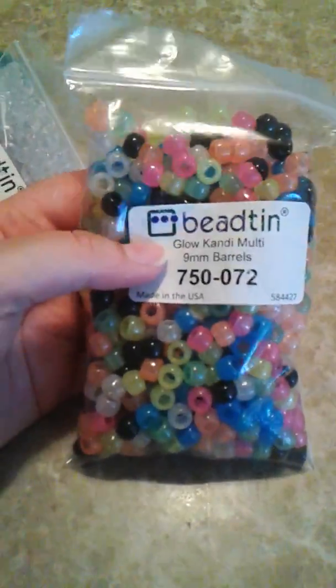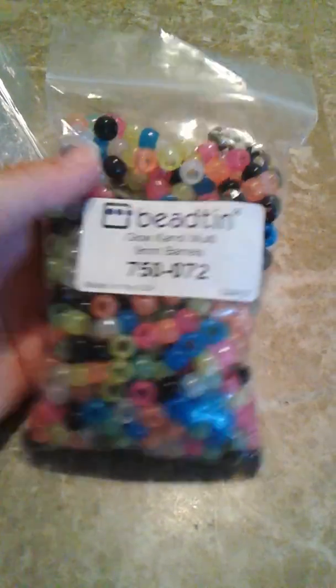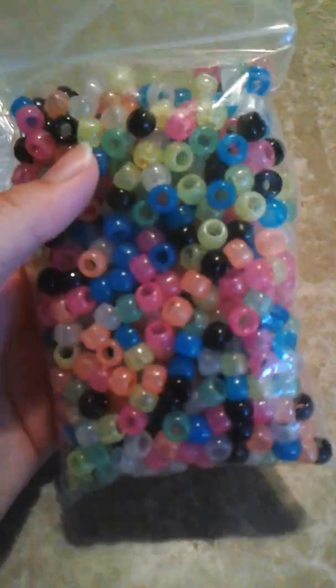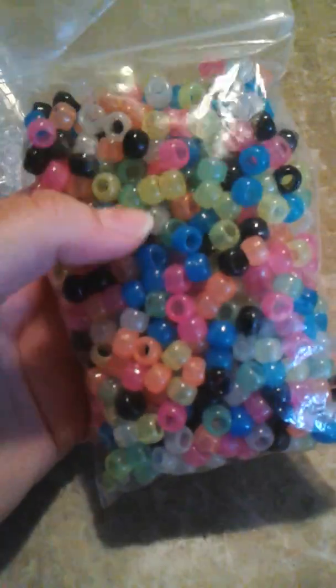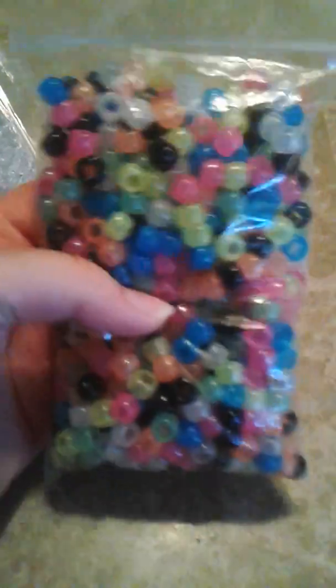So these are from Beatin. Got a couple. I got the Glow in the Dark Multi and it has black in it too. I'm so excited to finally have Glow in the Dark beads that are the same size as the rest of my beads. I'm excited.